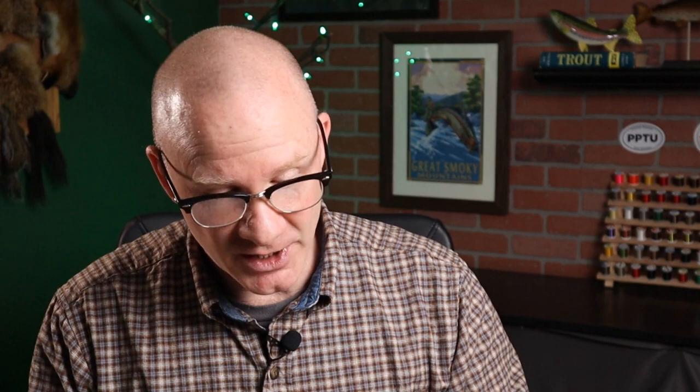So for less than $10, you can get one of these containers and then a couple of skeins of yarn and just make years worth of dubbing and yarn body material. And you can get this yarn in acrylic for making synthetic dubbings, or you can get it in wool for making a natural dubbing.